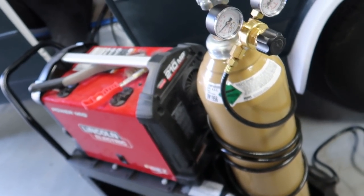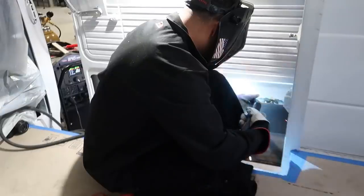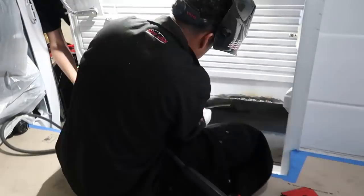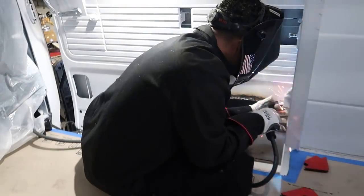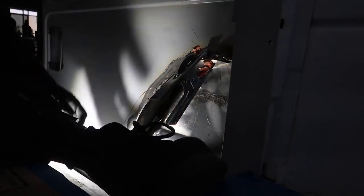All right guys, it is the next day. Unfortunately last night we ran out of gas and we got new gas today. Right now we are going to finish welding. I just got done welding this section and the bottom section as well. Next thing I'm going to start grinding down all the excessive metal that's showing — like if you guys see down there, I'm going to be grinding all that off.